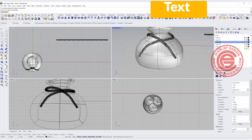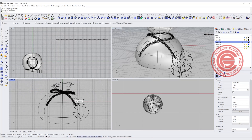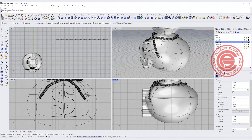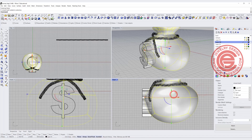We need to make a pattern or logo. I'll go into the Text command, type a money sign, use Arial Black to make it really bold, and set it to solid — 10 millimeters tall. So I have a big money sign. Notice this is a really straight, flat surface. We want it to follow the body curvature. This money sign is a closed extrusion — a polysurface — while the bag is a SubD. So what we want to do is convert the SubD into a polysurface by going to Convert SubD to NURBS.